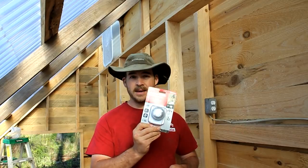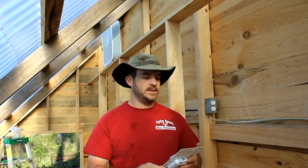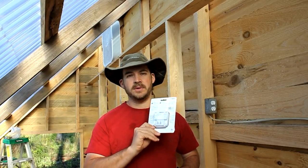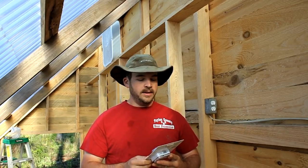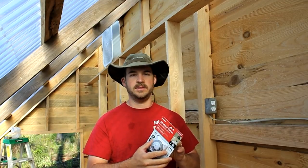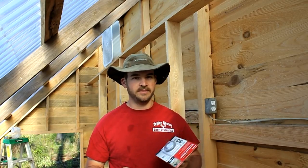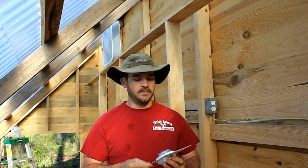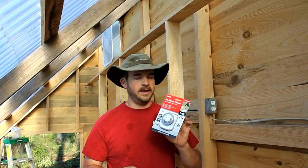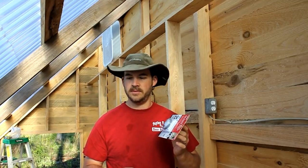I wanted to show you these timers I'm going to use. They are just cheap 24-hour timers I got at Lowe's. There are going to be two of them so the fans can be run separately. We're going to set them to maybe an hour after sunrise for the fans to come on and maybe at sunset or an hour after sunset for them to go off. We'll go ahead and put these on and see how they work.